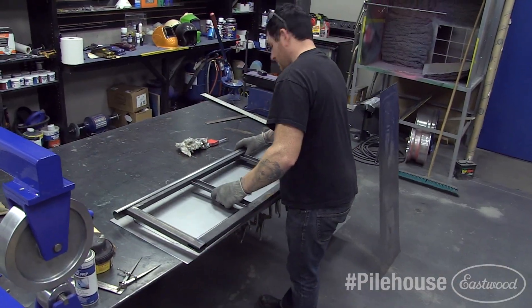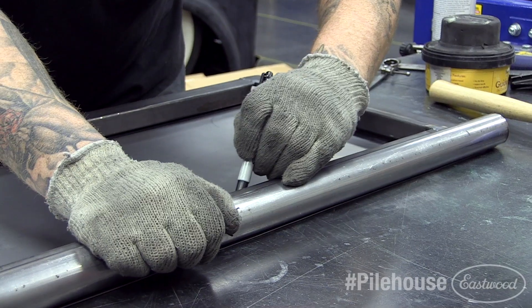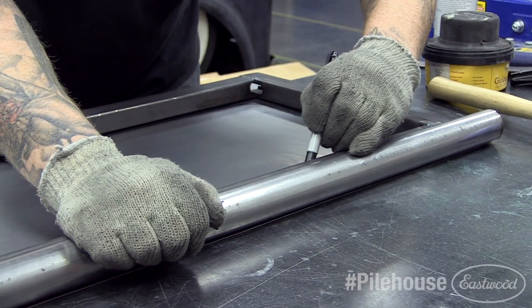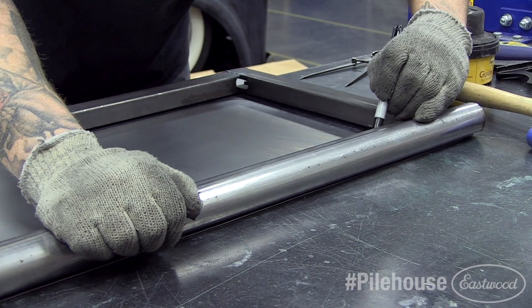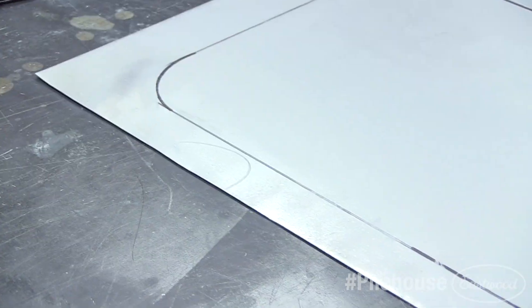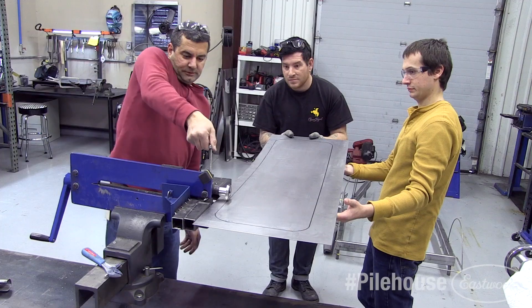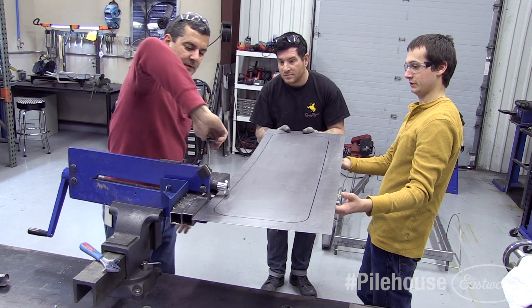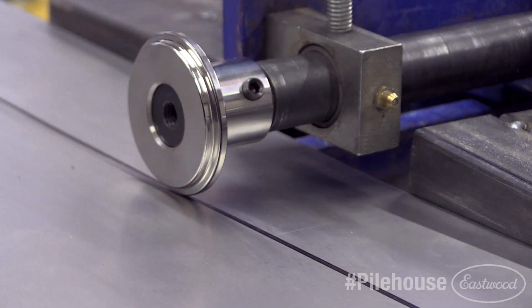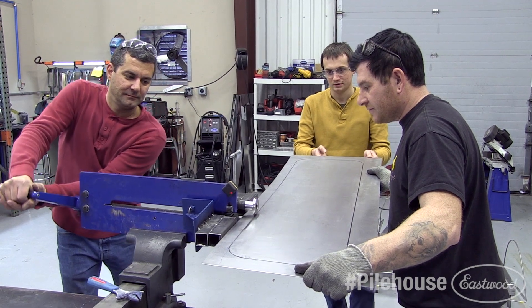We then laid the frame and top tube on our sheet metal and drew out the lines that we would be hitting with the bead roller. We then installed our new forming dies in the bead roller to set the tension and die gap that matched the bedsides. We then carefully rolled the panel following the pattern that I had traced out earlier.